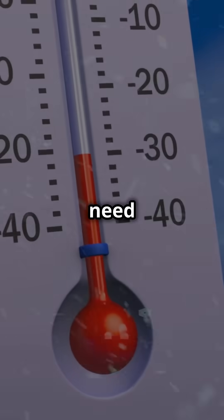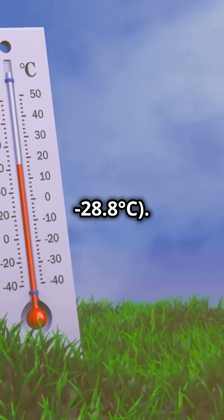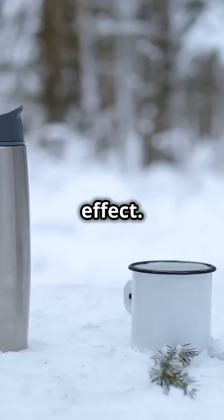To pull off this cool trick, you need super cold air below minus 20 degrees Fahrenheit, minus 28.8 degrees Celsius. The colder, the better. Dry air is even better — it enhances the effect.